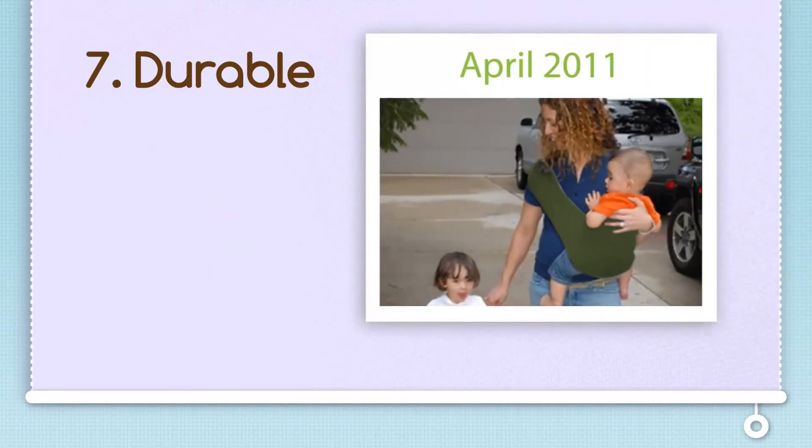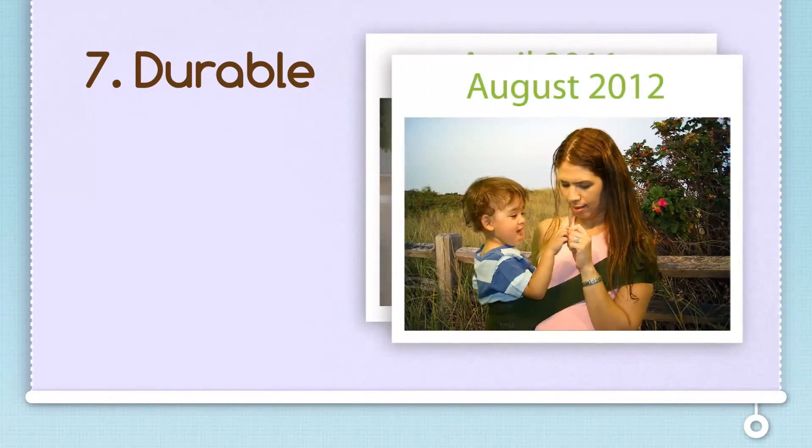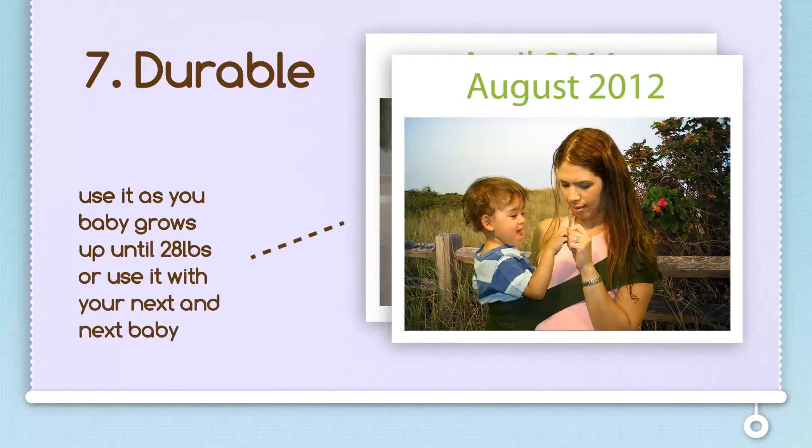This baby was 4 months when his mom started carrying him in the Sipori. He's 22 months and 25 pounds in this picture and still fits into the same Sipori. There is no need to replace your Sipori for a bigger size because it will grow with your baby.